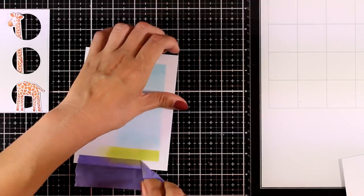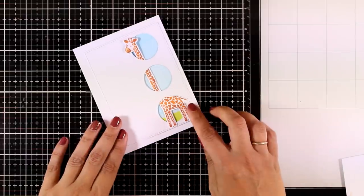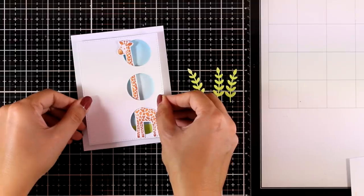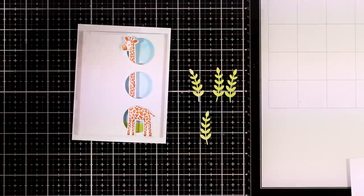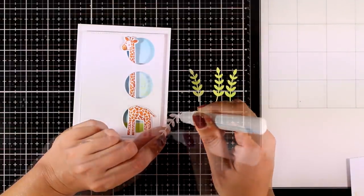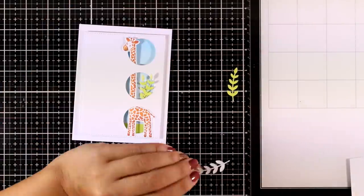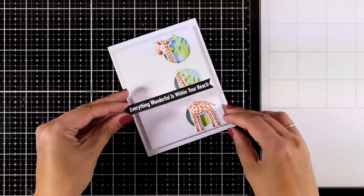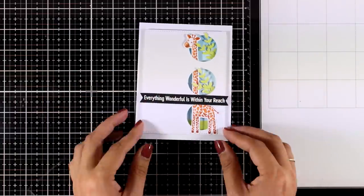I'm removing the purple tape I used to keep everything neat — I'll reuse it again. When I place this panel on top you can see a little background showing through those windows. I used foam tape at the back of this panel to stick it down. I'm also using an older My Favorite Things die that cuts out leaves, sticking them coming through the windows for an extra touch. Finally, I'm adding my sentiment that says 'Everything wonderful is within your reach,' from the same stamp set as the giraffe.